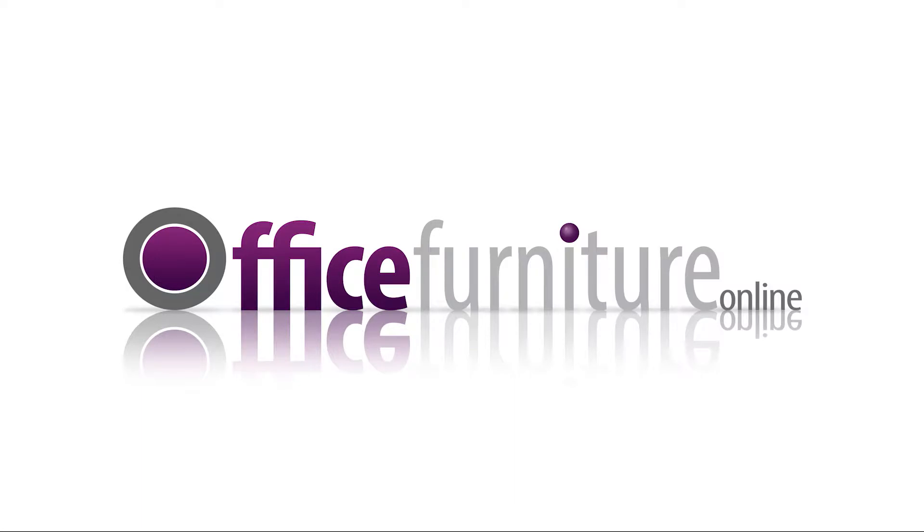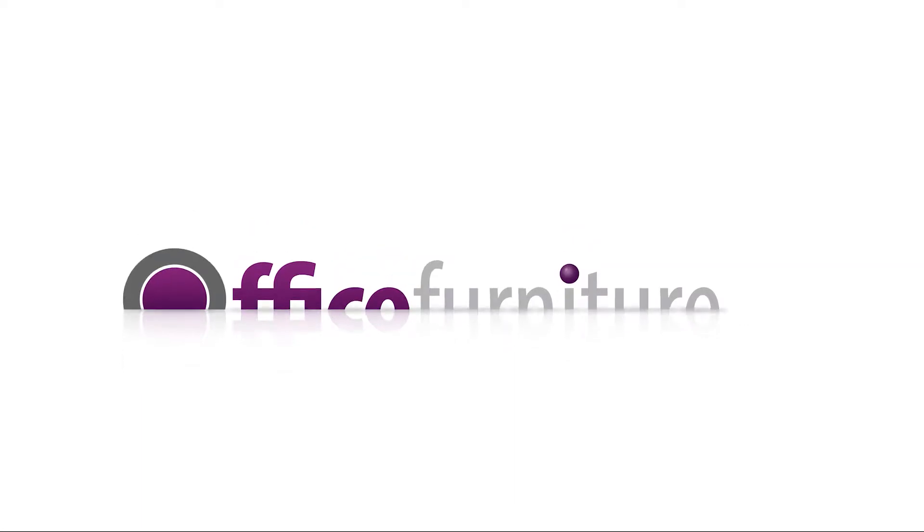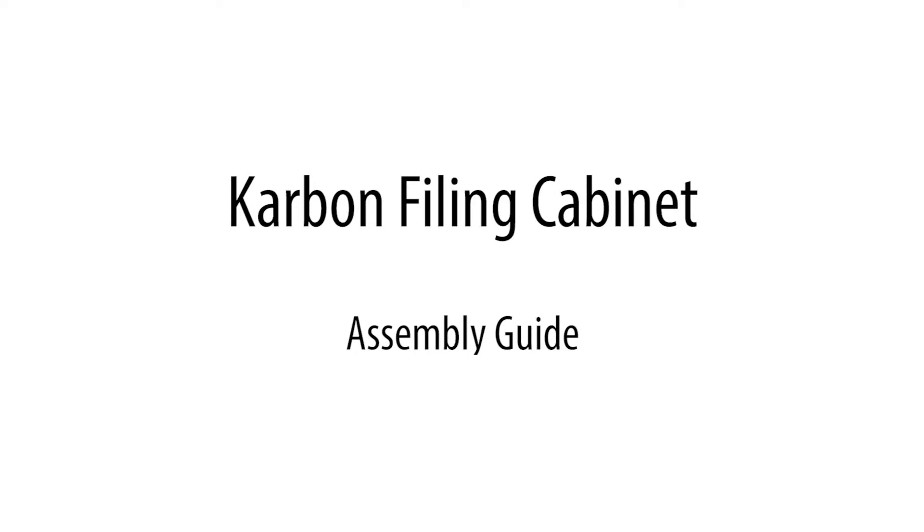Office Furniture Online: Carbon Filing Cabinet Assembly Guide.